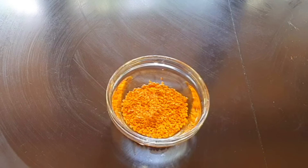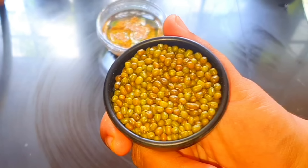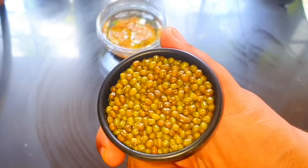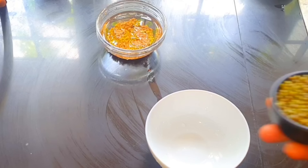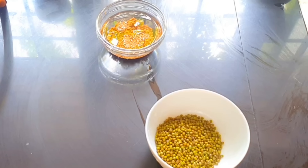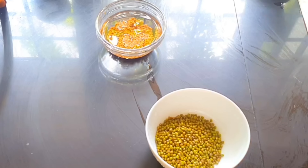If you don't like the one, please comment. We will cut the two sides and check the back.